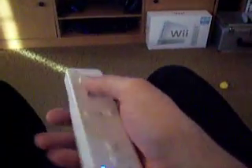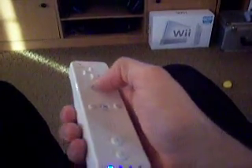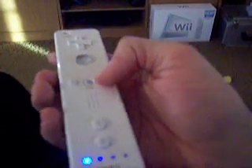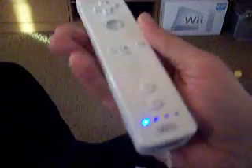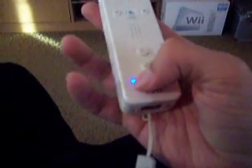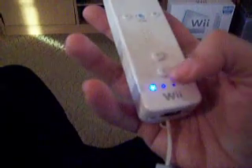The Wiimote has up, down, left, and right buttons, the A button, the plus and minus buttons, the home button, as well as the one and two buttons. Down here shows which controller this is — this is the first player controller, number one.